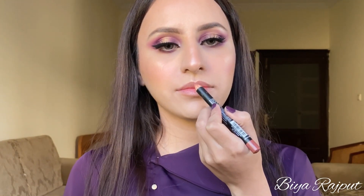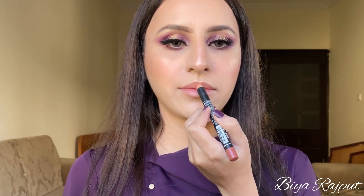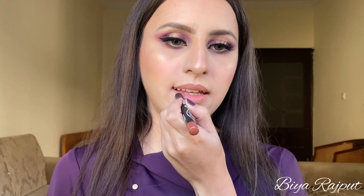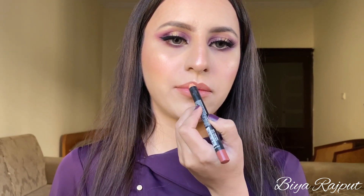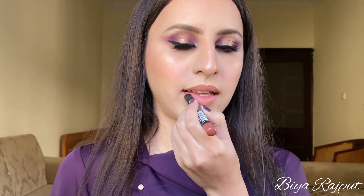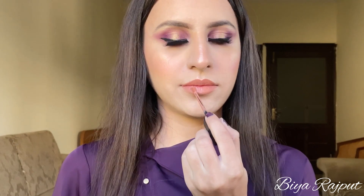Next I'm using this lip pencil by Embridge Cosmetics in the shade 08 Salmon. After that I'm using this Entice Cosmetics liquid lipstick in the shade Drape — this is a really beautiful nude shade.